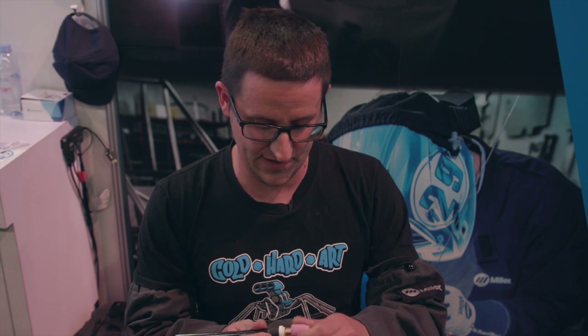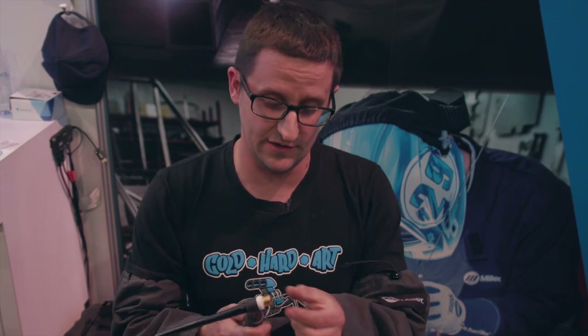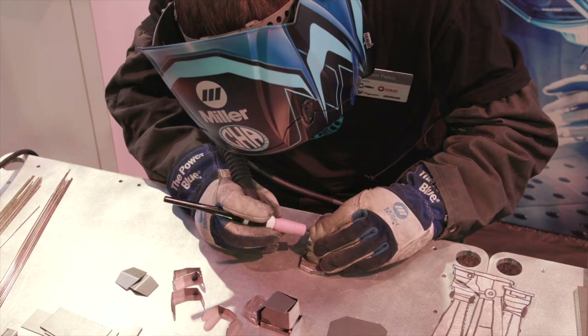So there's a gas lens in there, which you can see right here — it actually flows the argon a lot more consistently than the four holes on the collet. That gives you the ability to have good coverage and still protect your tungsten when getting into these tight areas right here.